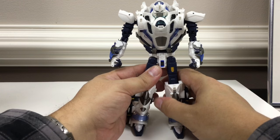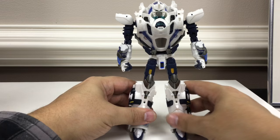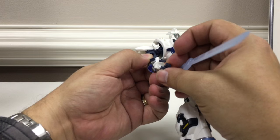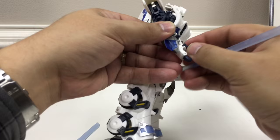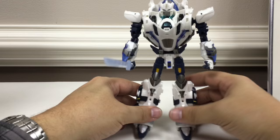Officially, when going to combine mode you're supposed to pull the kneecap panels up — they won't fit with the kneecaps folded down. He comes with the katanas that fit in his hands. He's got individually poseable fingers — they're all one piece but you can move each finger individually, plus the thumb. You really have to squeeze to get the katanas in there, but he can hold them.